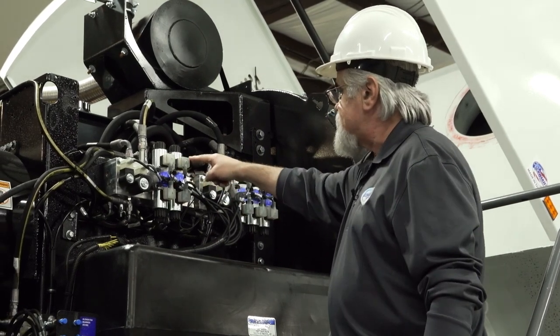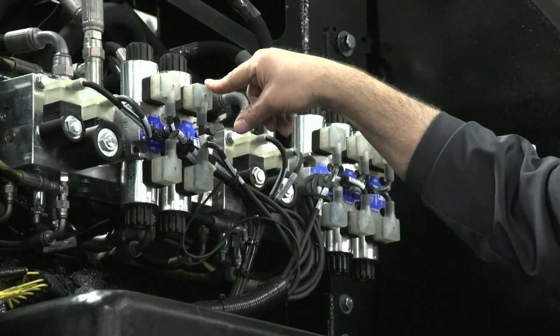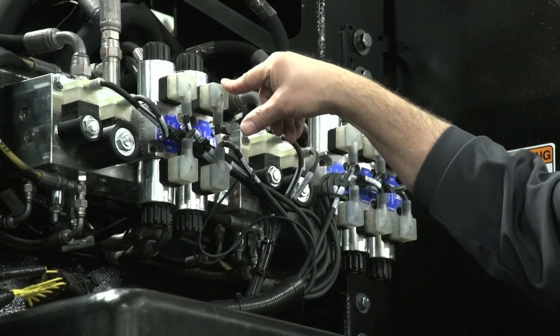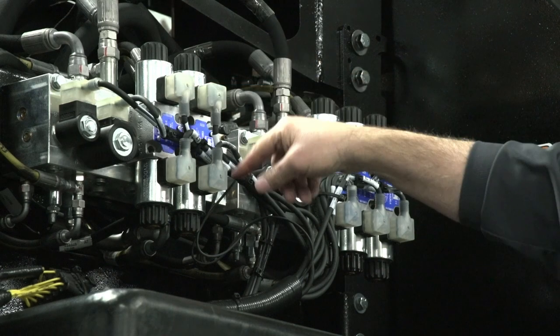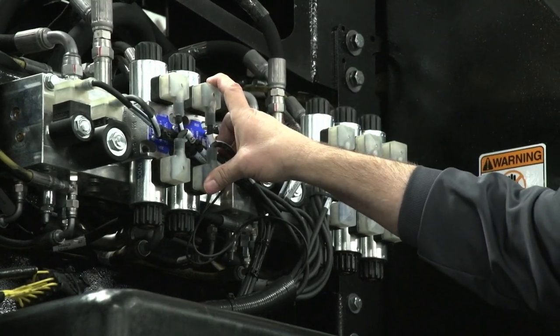The second one here is the rear dump door. This one is a directional valve that powers up either way — one way to open it, one way to close it.